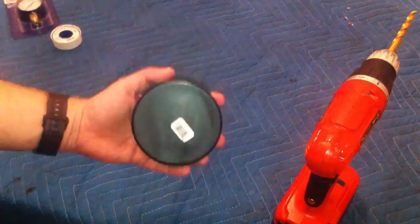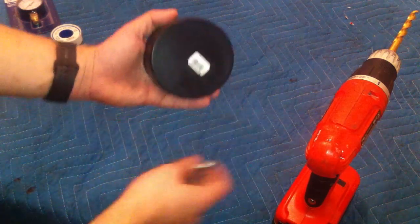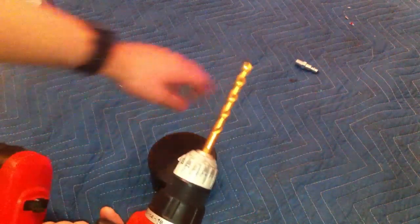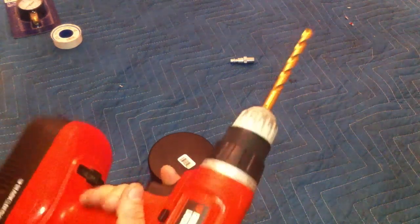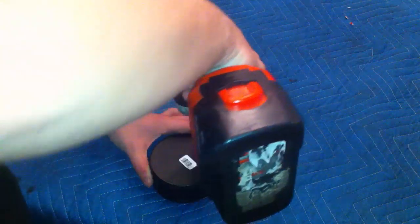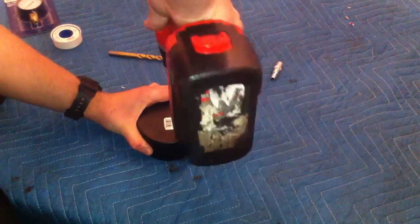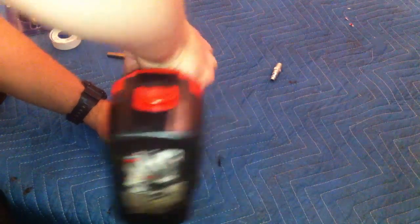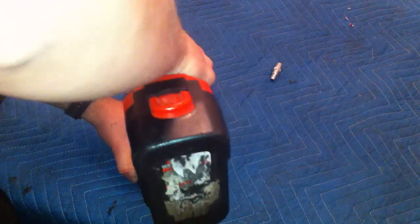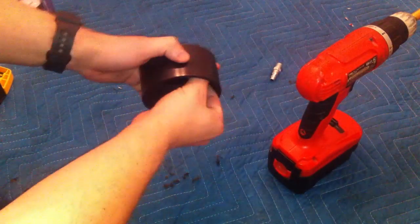Decide where to place your fitting — if you're just doing the fitting, put it right in the middle. If you're doing the fitting and the gauge, maybe a little offset, however you want it. Get a drill bit that's the right size for your fitting. I'm going to work my way up to the right size and just start drilling. Clean out the burrs and stuff so you don't suck that into your turbo — that would be bad.